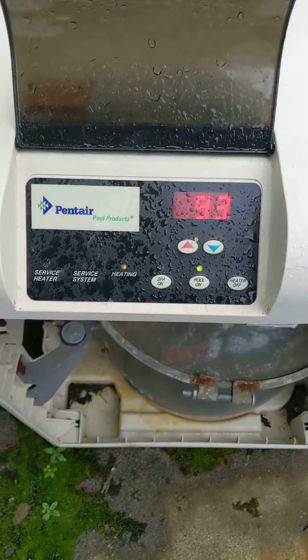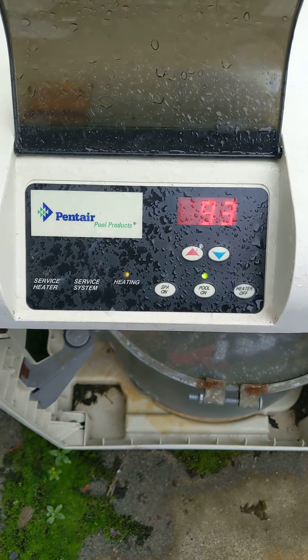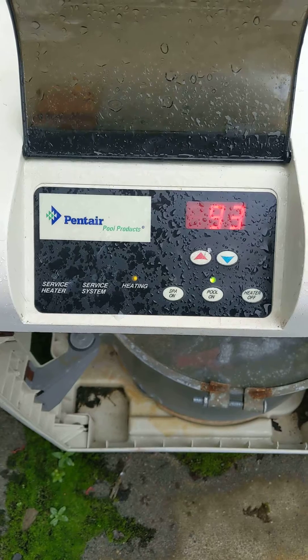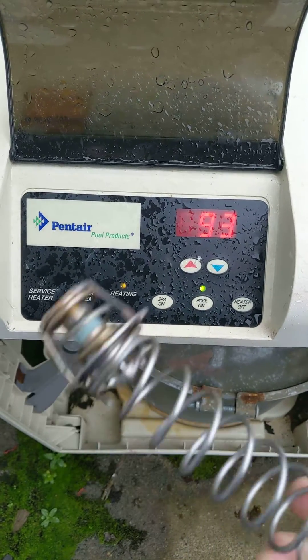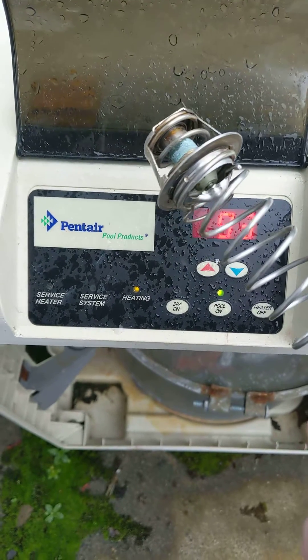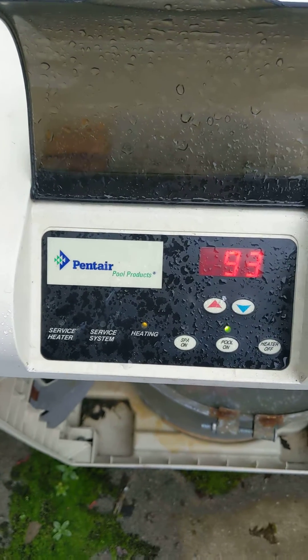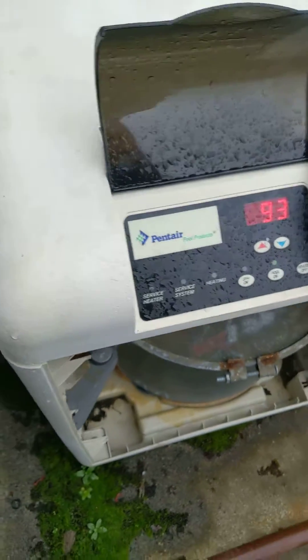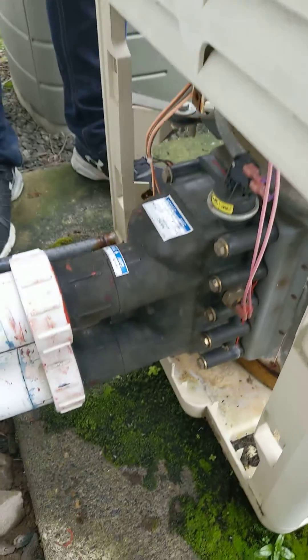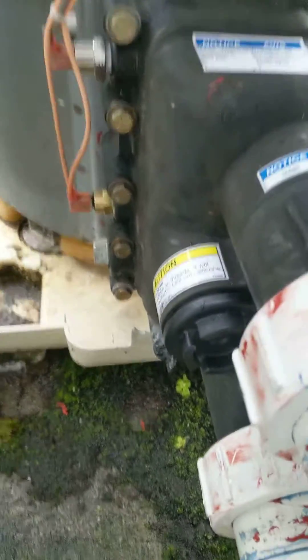That cycle drove our gas bill up quite a bit. We have a couple of problems to test, and we've tested the thermal regulator which we have here — we're going to put this one back in because the one we installed was bad. The thermal regulator is located inside this manifold right here, and there are a couple of different switches that can be the problem.